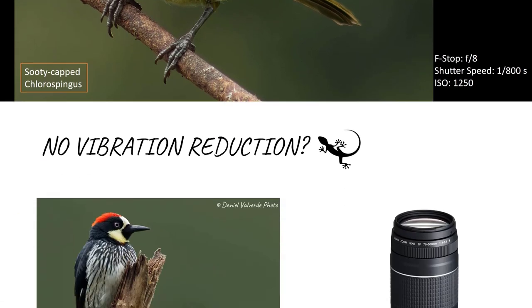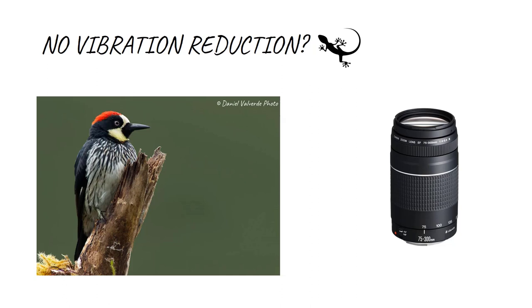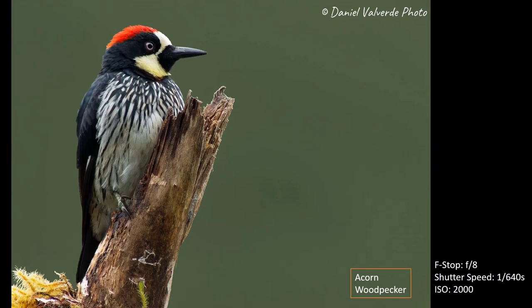You might be thinking: there's no vibration reduction on this lens. If you use a shutter speed of 1/320 or 1/400 of a second, you can get a really nice image — like this Sacred Woodpecker. I took this image with f/8, a shutter speed of 1/640 of a second, and an ISO of 2000. As you can see it's a pretty nice image. You can get really nice images if you're close to the bird, because if you're far away you're not going to get a good image — and obviously it's only 300mm.